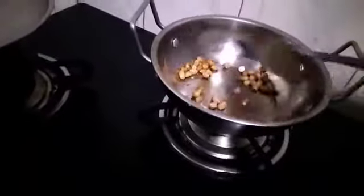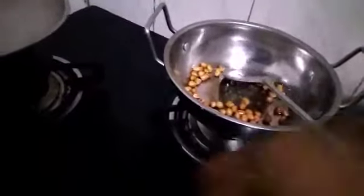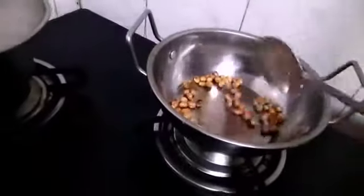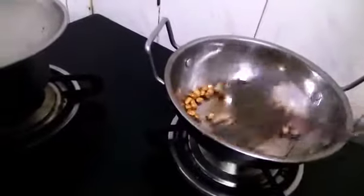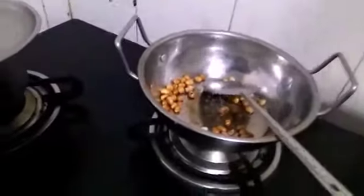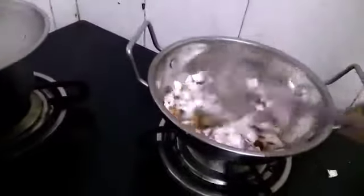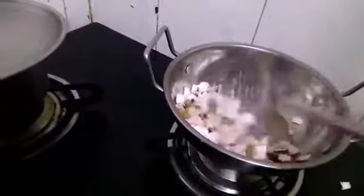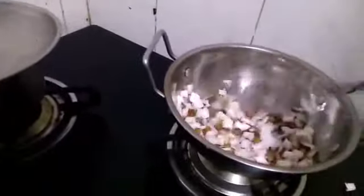I will cook this well. Let's cook a little bit. The taste is good. It's also very fun with this recipe.